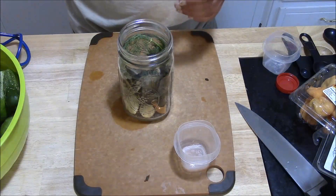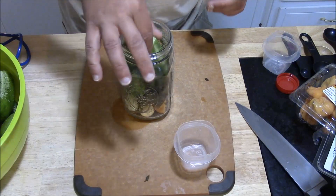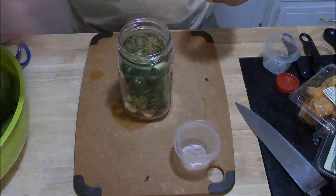All those go in the jar, and then we're going to start packing in our cucumbers. There's nothing special about the way you pack them — just shove them in there. It's kind of like a big game of Tetris; get as many as you can to fit in there.